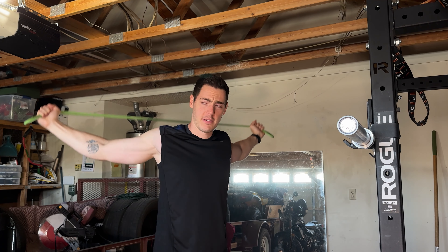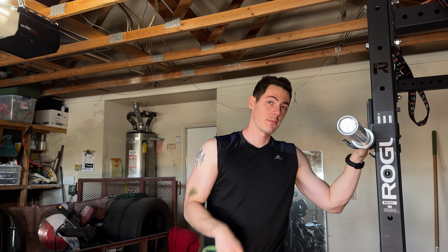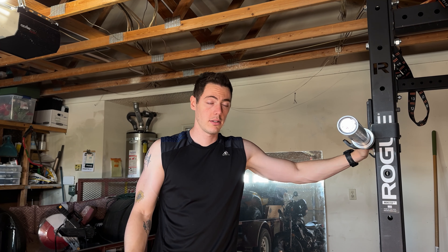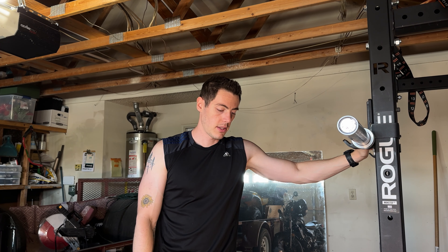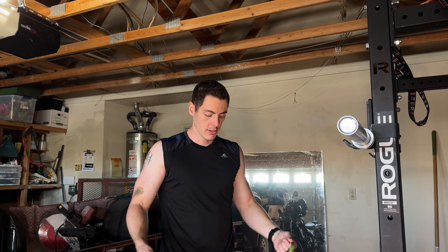Kind of curious — I don't think there's that much progression from last cycle to this week with overhead press, so we'll see how that goes. But overall should feel pretty good. Bench was the biggest one.